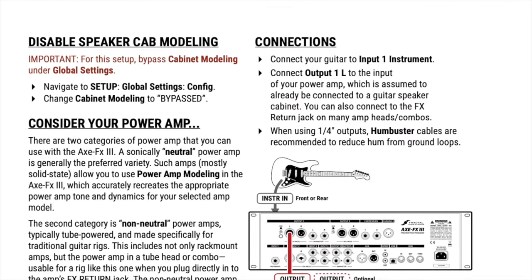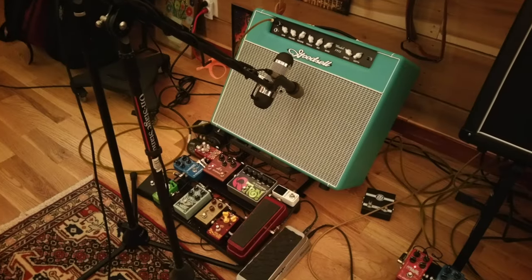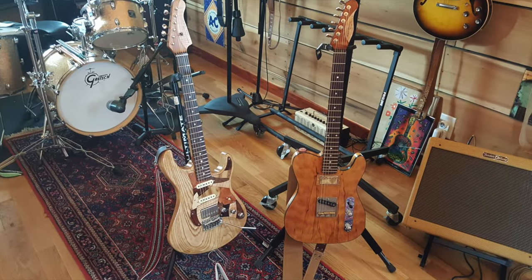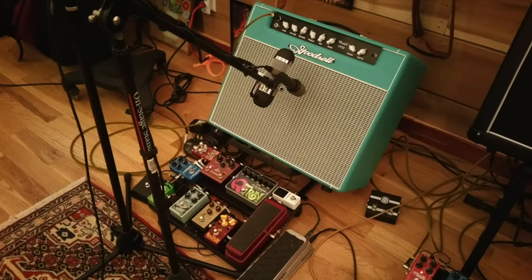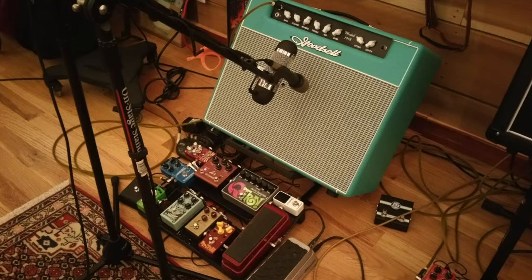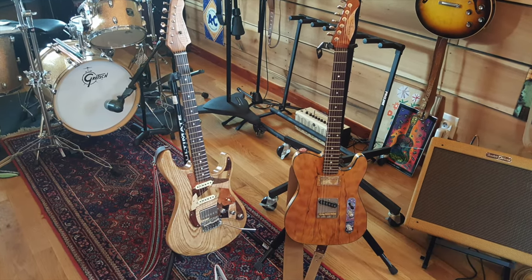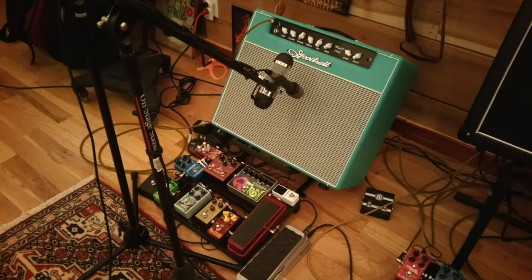Let's say you're a home player only and you already have one or two combo amps that you love. My former home studio rig was a Goodsill combo and a Fender combo — they sounded really good together. In that situation, I could have hooked up a fractal modeler and bypassed the amp and cab modeling. By using two amps, I'd be able to use stereo effects, which I'd already been using prior to my switch to Fractal.